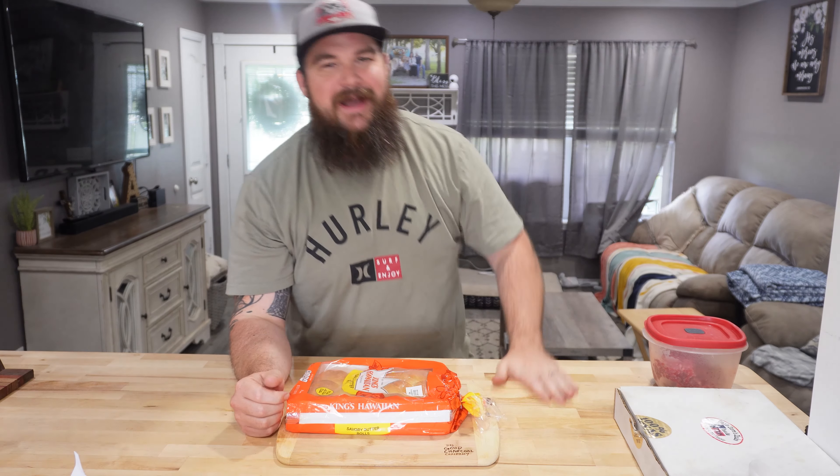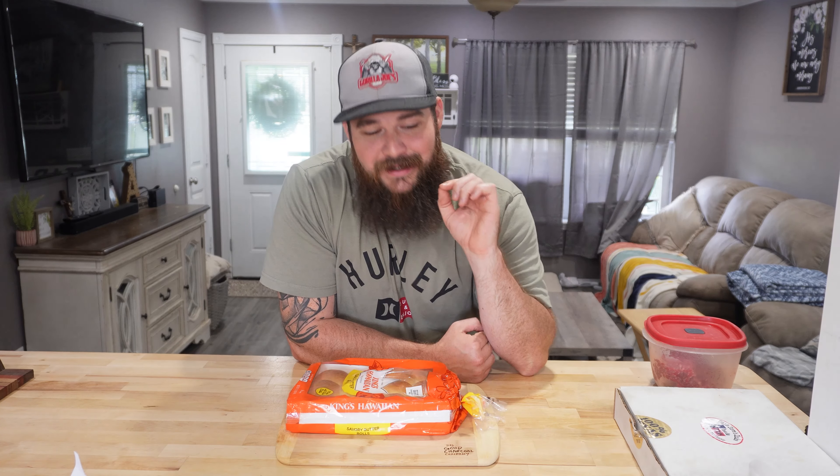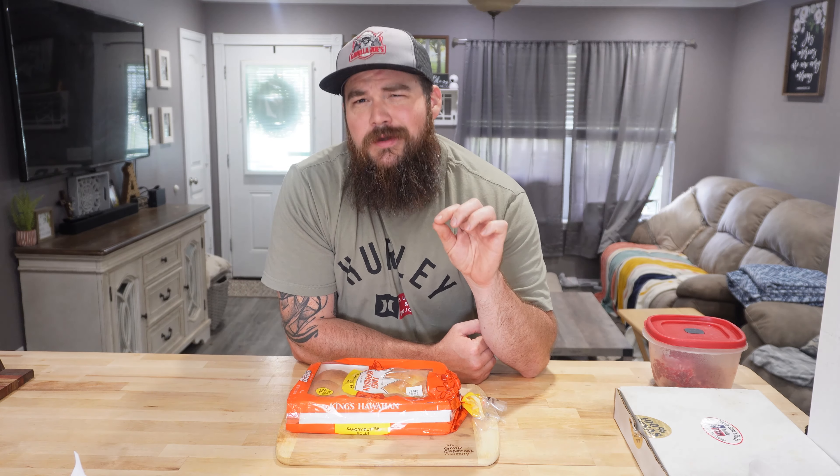What's going on everyone? Joe back with Gorilla Joe's BBQ. Now last week you saw me put out an awesome smoky onion barbecue sauce. Now for me that was five minutes ago, but for you it was a week ago.